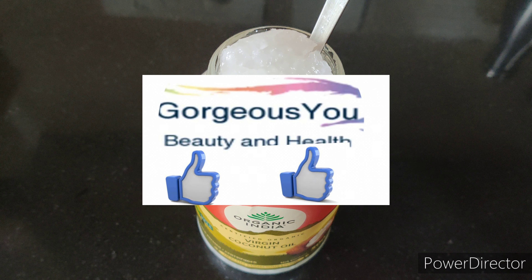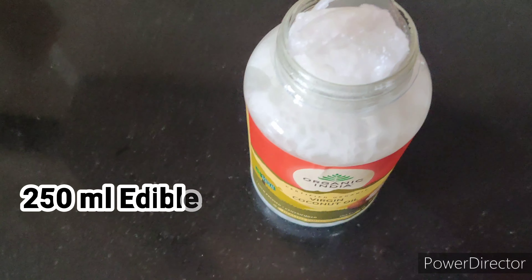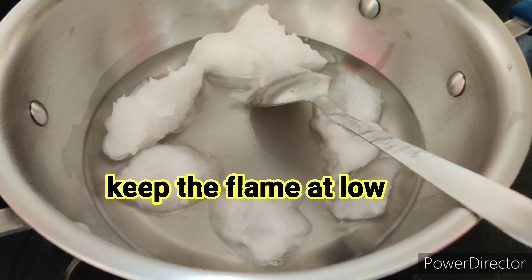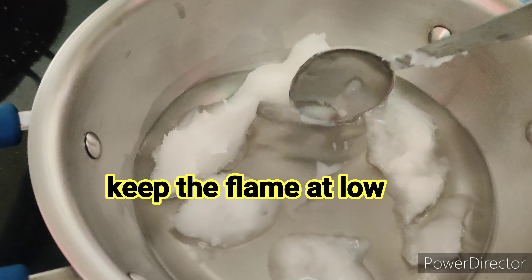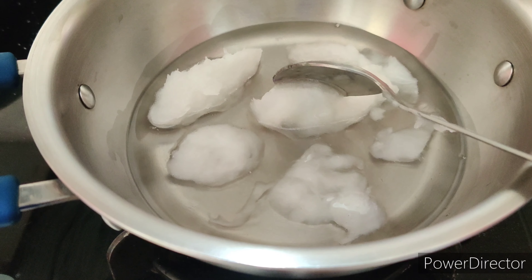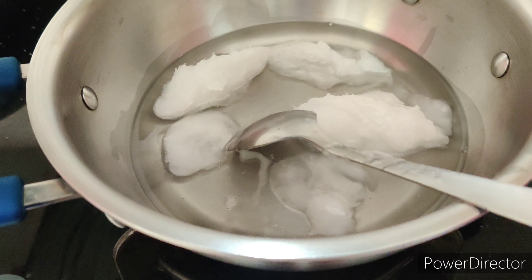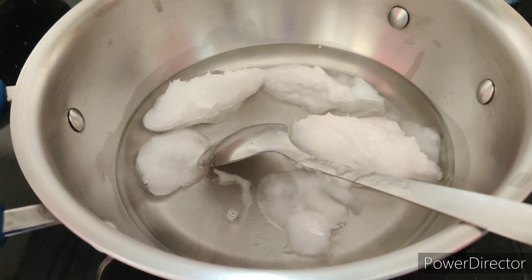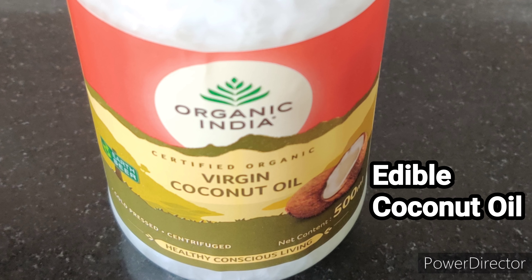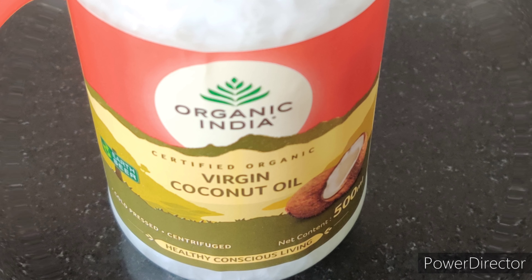The first ingredient of this Ayurvedic hair oil is coconut oil. I am using edible coconut oil. Heat a container — it should be of heavy bottom. Now transfer about 250 ml of coconut oil into this container and let it melt. Coconut oil helps your hair grow longer and thicker. The vitamins and essential fatty acids naturally found in coconut oil nourish the scalp and help to remove sebum build-up from hair follicles.